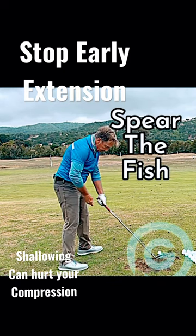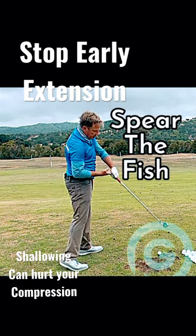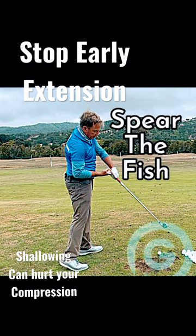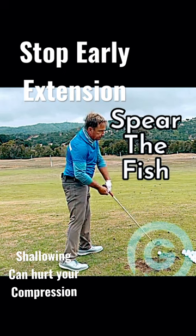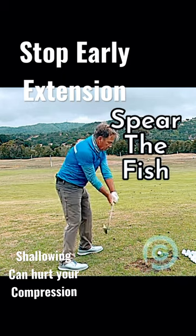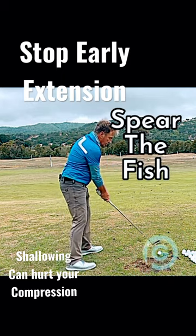Getting those hands nice and low — the butt of the club is there. When you pitch your body out, which is what I'm doing incorrectly, that's just a shallowing move. Sometimes your body will straighten up — not good. You want to continue the movement of taking the hands down the plane, straightening the right elbow, spearing the fish down at the bottom.